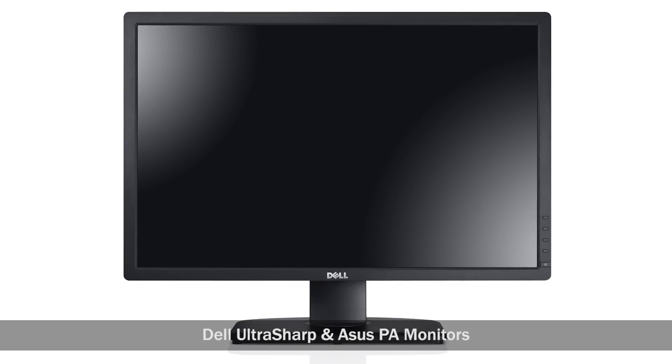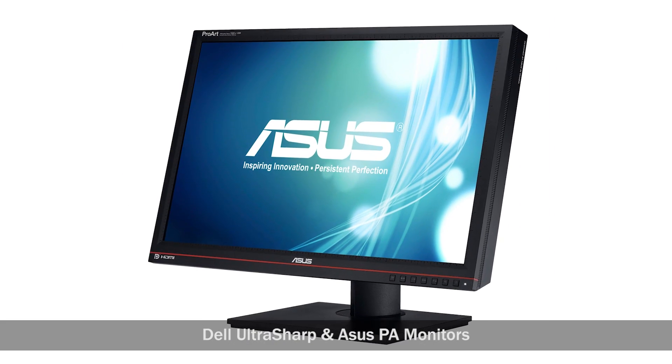Next, you want to make sure that you're editing on an IPS display. Our studio's two favorite brands of IPS displays are the Dell UltraSharp line and the ASUS Professional PA line. Both of these are a great value in their overall performance versus cost. When it comes to these high-performance IPS displays, they will generally come out-of-the-box calibrated, but it's still always a good idea to have a calibrator on hand for other displays.